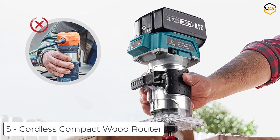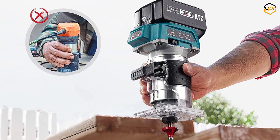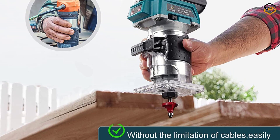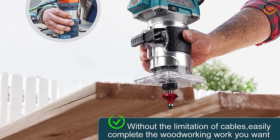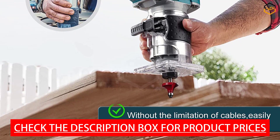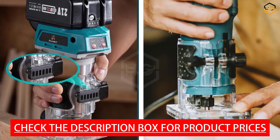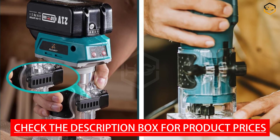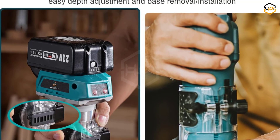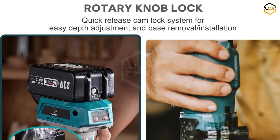At number 5 we have the Cordless Compact Wood Router. This versatile and powerful woodworking tool is designed to provide convenience and mobility in your woodworking projects. This 21-volt wood router tool is a must-have for both professionals and DIY enthusiasts. Cordless convenience eliminates the trouble of winding cables and is suitable for indoor and outdoor use. It's equipped with two PCA4A batteries.